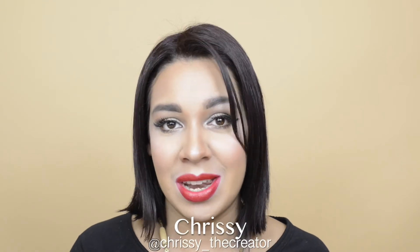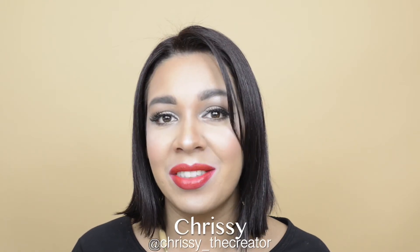Thank you so much for watching. I hope that you enjoyed the video. As you can see, I got nice clean brushes using just the Sigma Magic Brush Cleanser — I feel it's such a great product. If you like this video and would like more like it, please give me a thumbs up. Don't forget to subscribe to my channel, and until next time, remember to always create a life that you love.